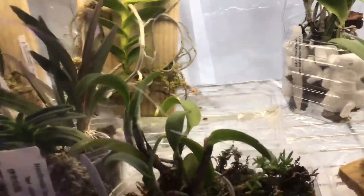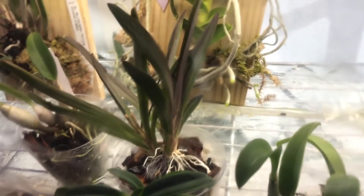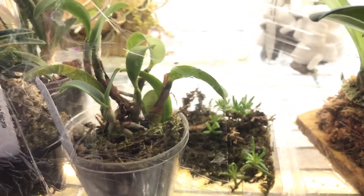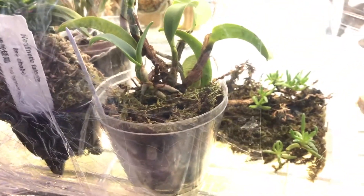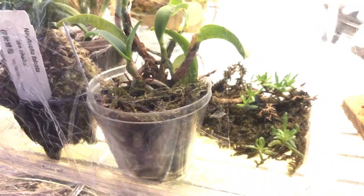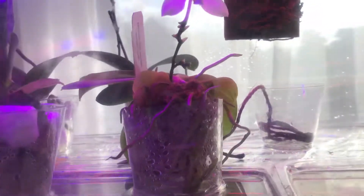Here are some of my smaller plants. The one in the middle is a Thelymia — it's also in growth mode, there's a new growth at the bottom and some new roots. Here is a Neofinetia falcata dwarf variety chabo, and this is another Walkeriana in transparent pots. What I like about this is that I can look at the roots and see if they're growing nicely and monitor how healthy the roots are — that's why I like transparent pots compared to opaque or regular pots.